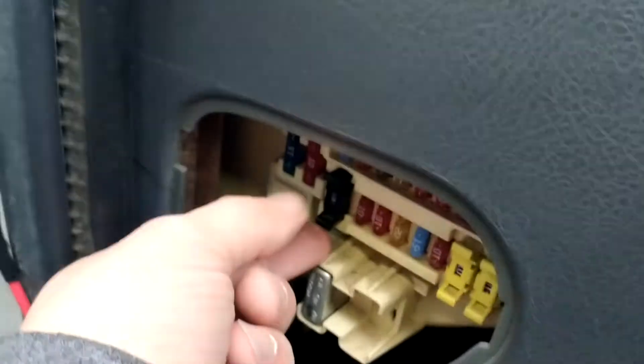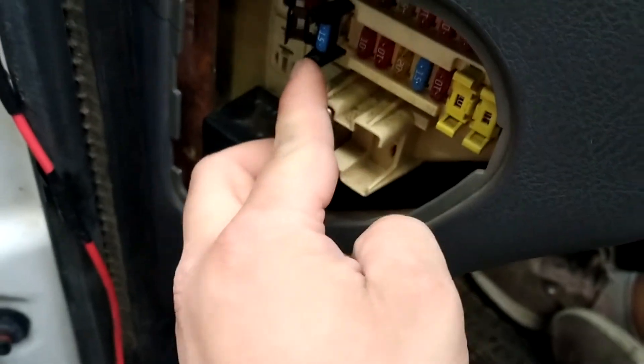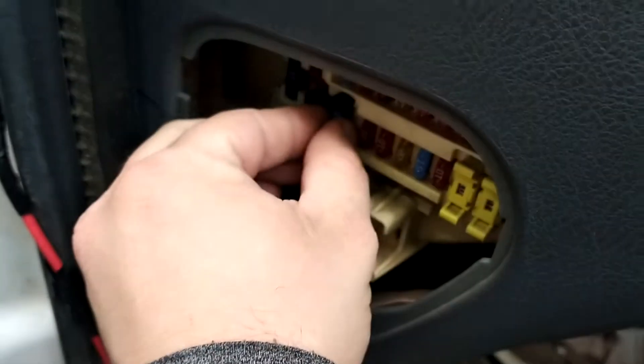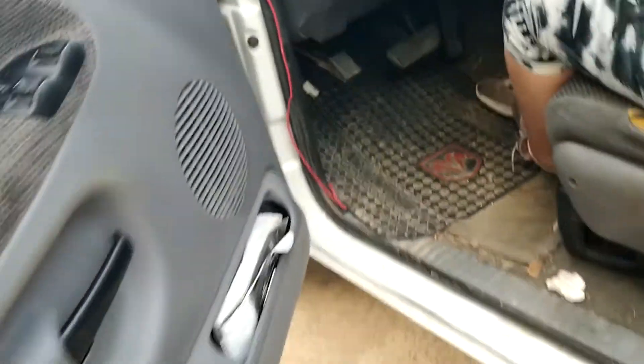It's going to be this fuse right here. All you do is grab these two tabs, wiggle it out, pop it open, and then to take the fuse out you just push that back in — like such — and just take it out. But in this case my truck is fine, so I'm going to fix that later.